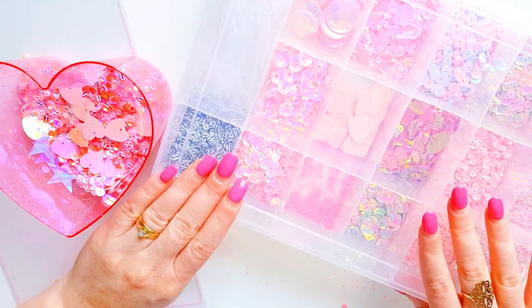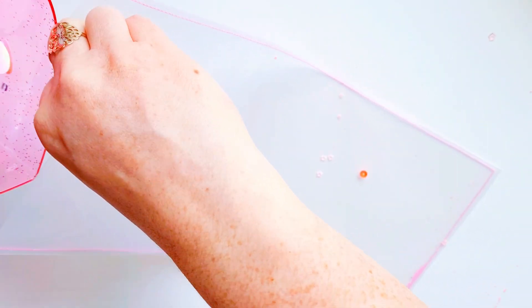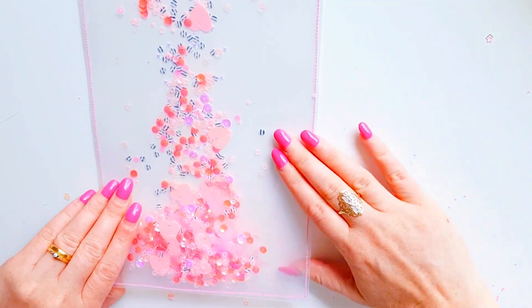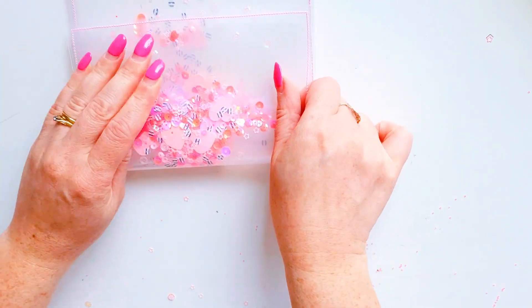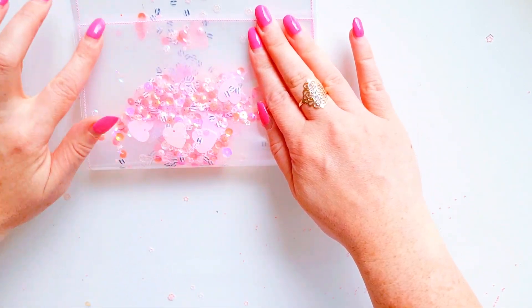So we have our mix. I am now going to pour this sequin mix into the pocket — not all of it though, keep some spare — because then we are going to fold this piece over.